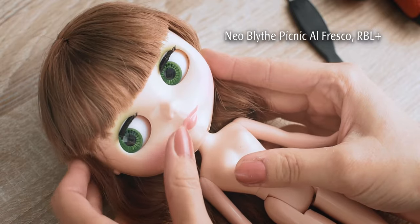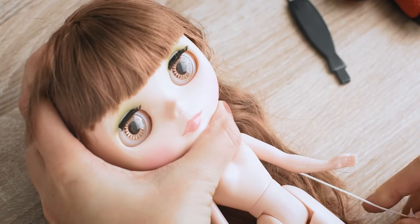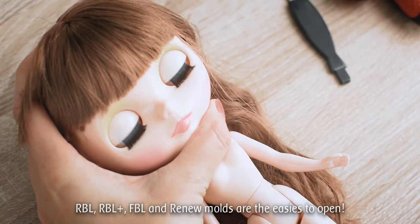You will need some simple tools like a screwdriver and something very flat like a nail file. RBL, FBL, or Renew Vault molds are the easiest to open.